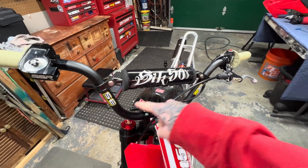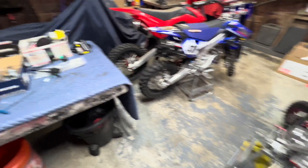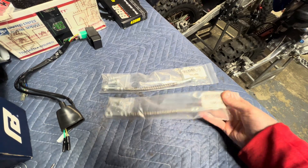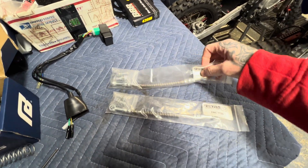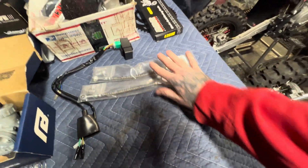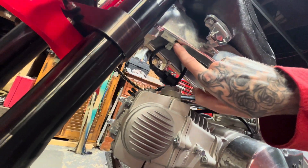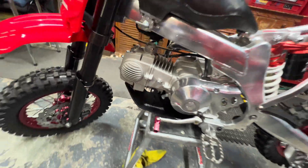T-Bolt also sent me a couple of oil cooler lines that I'm going to use. I haven't got the oil cooler in yet — I have to go see my buddy Sean, the one I built the 160 TX for. Then I'll get the oil cooler and hook those up. I'll fabricate some sort of mount, maybe drill and tap these holes right here and fab up a bracket, but I need the oil cooler before I can do that.